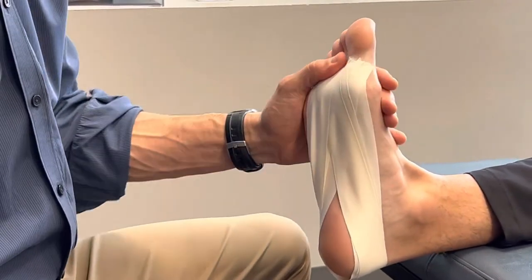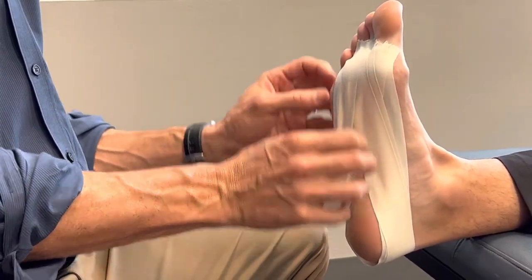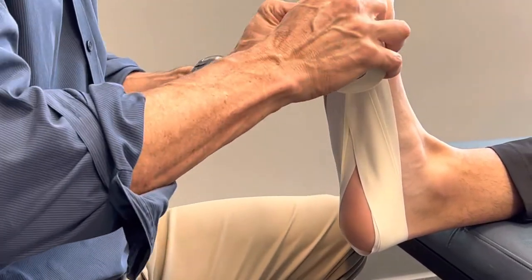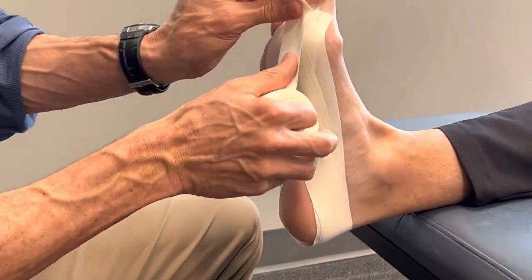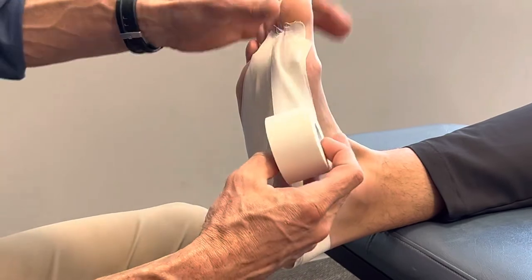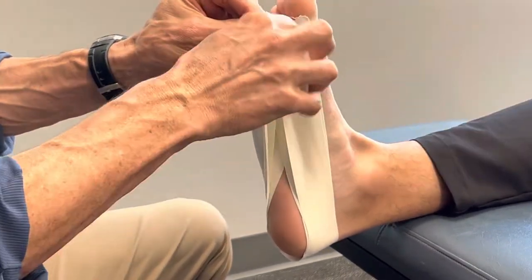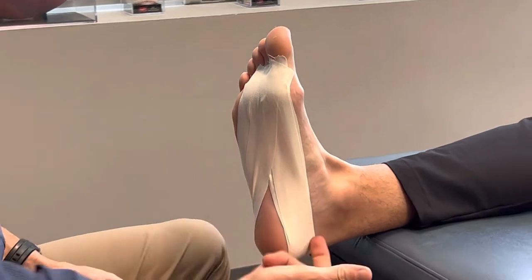One problem with this technique is you can't do it to yourself — it is impossible. When you apply it, you don't want these strips to have holes or ridges in them, so flatten them out as best you can. Lastly, I would do one more strip on the first toe because that's the most important one — we're usually stressing the plantar fascia on the inside, and that's usually where people have the most pain. Find a different spot on the heel, tack that down, and come back to the same spot.